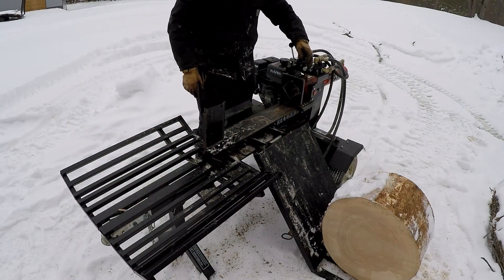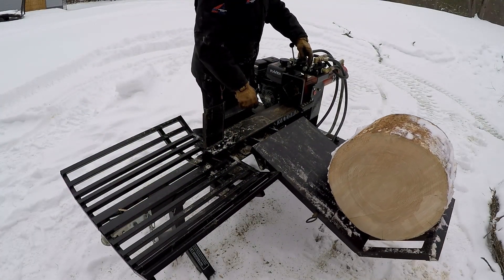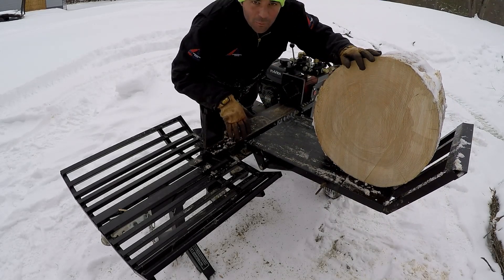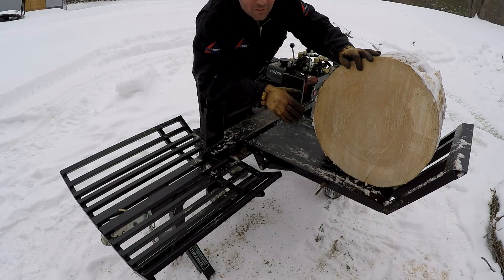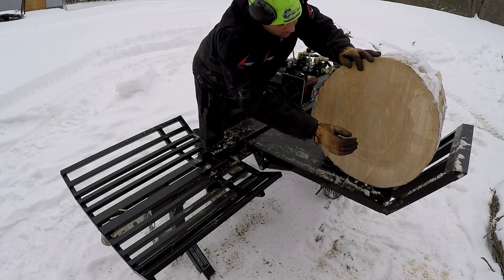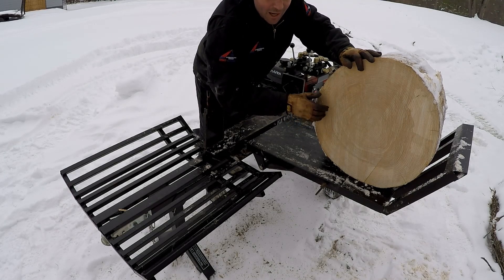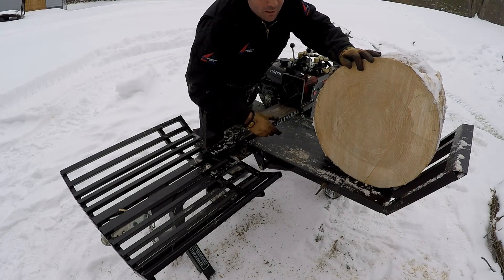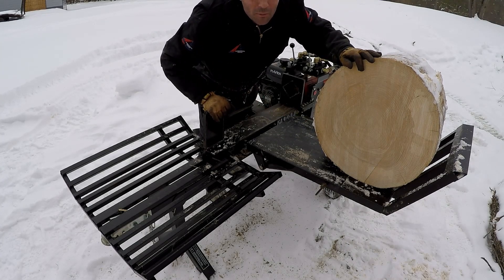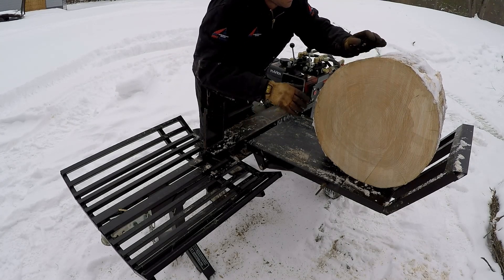These are massive pieces of wood for a 22-ton splitter — I'm blown away at what this thing does. I took the four-way wedge off because I'm going to split this thing right down the center and take a reading right out of the heart of the wood. We've already found out that the center is more moist than the outside — I want to split it right in half so we can grab a measurement right out of the center.